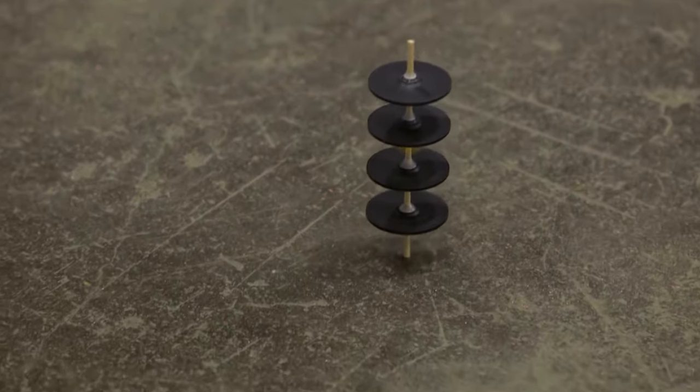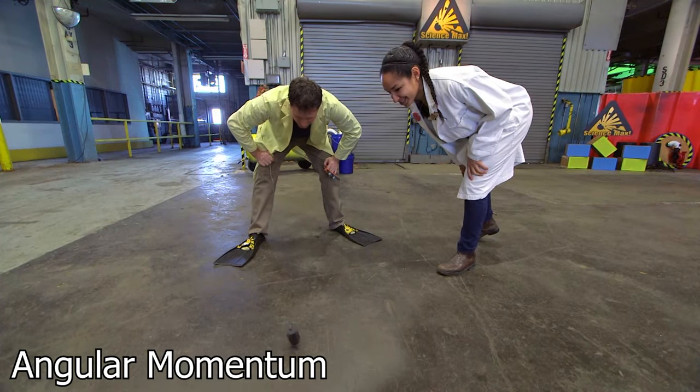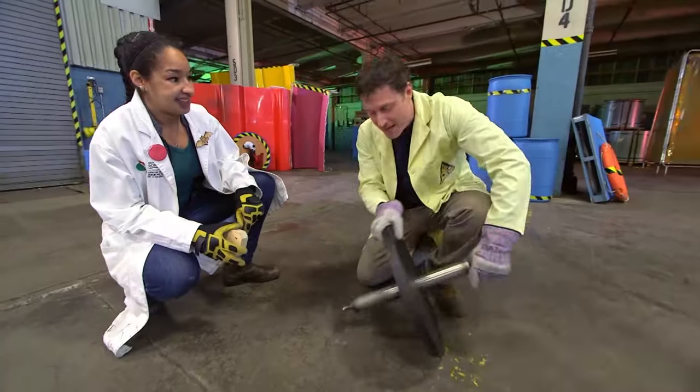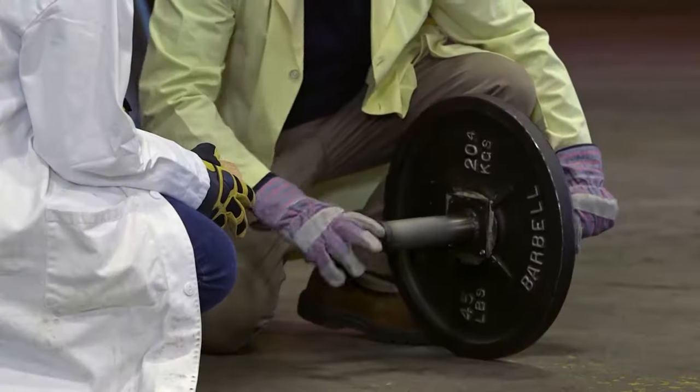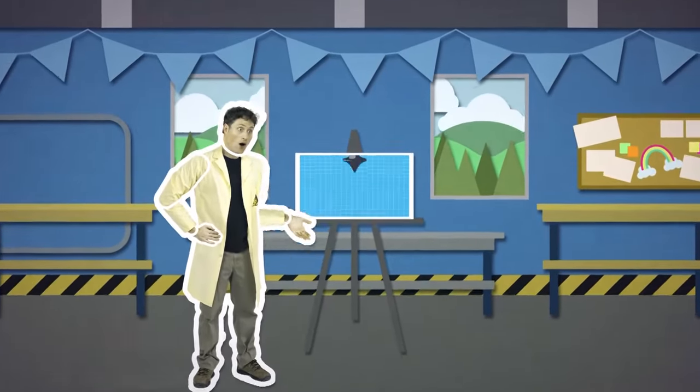Syleda and I are maxing out our spinning top. Based on our small version, we decided to make one with as much mass as possible, so we got a 20-kilogram weight and welded it to a metal shaft. Will this work the same way? Well, let's look at the science.